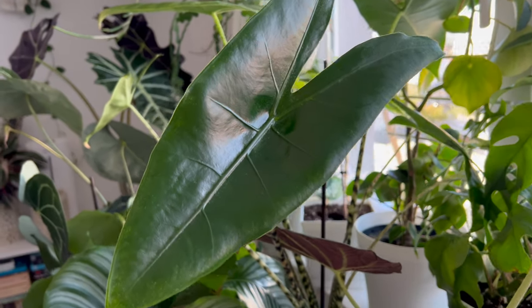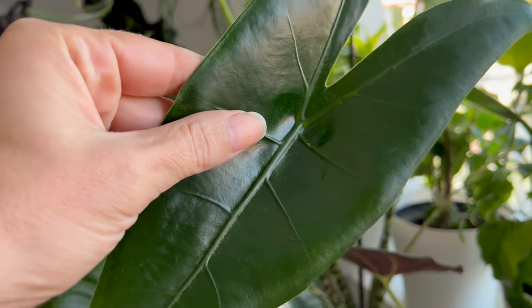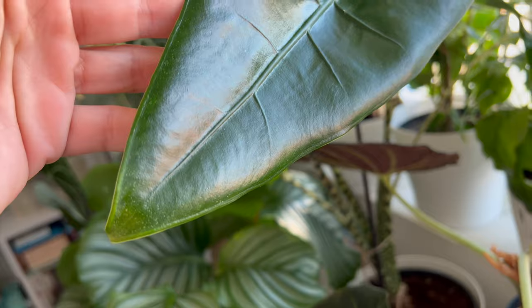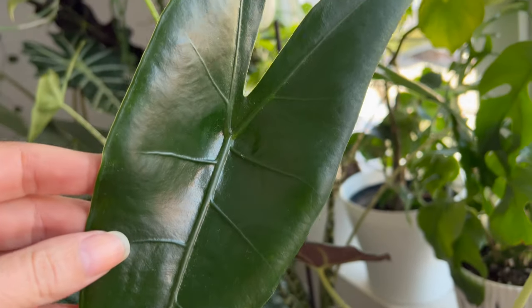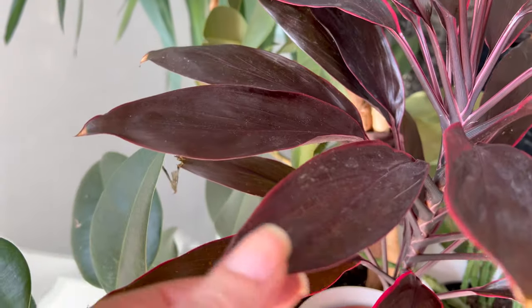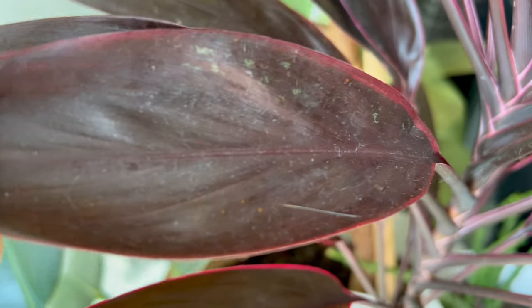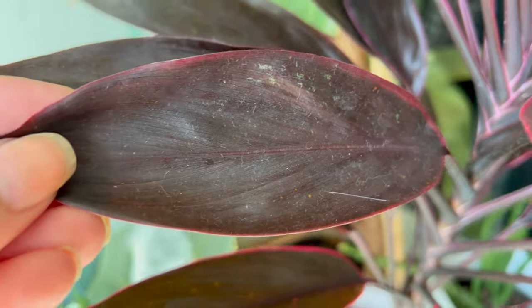Hello and welcome to my channel. In today's video, I would like to share with you my homemade recipe for naturally shiny, clean, and pest-free leaves on houseplants. This recipe has been a staple in my plant care routine for many years because it's natural, easy to make, and the results are truly amazing.